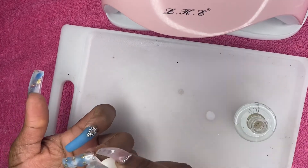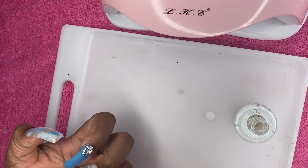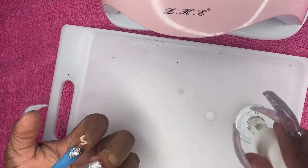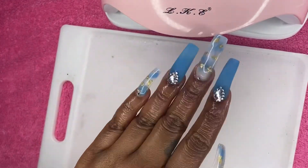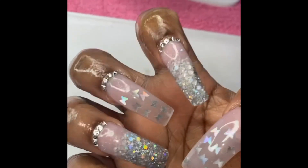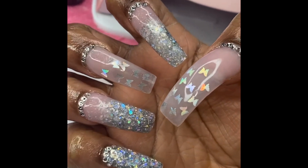Here we are finishing up. I put the matte top coat on those blue nails and a regular top coat on the other three marble nails. I'm just putting on some oil to finish up. I'll show you my right hand at the end — this is my right hand, just so you guys can see it. Obviously I didn't do it on camera but just to show it off a little bit better. Thanks for watching, catch you in the next one!